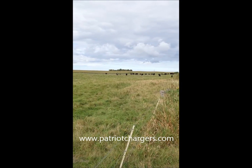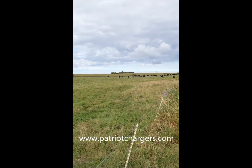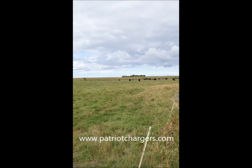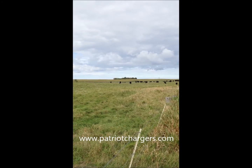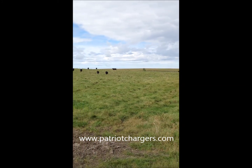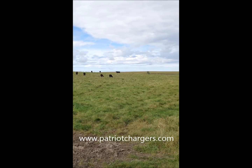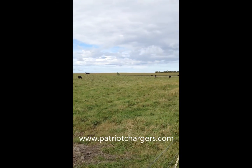See out in the distance there's some pretty decent cattle coming this way, and the electric fence is doing what it's meant to do — keep these cows in, keep them eating, keep this pasture protected, and make this operation some money. Visit our website and check out the electric fence products we do sell.